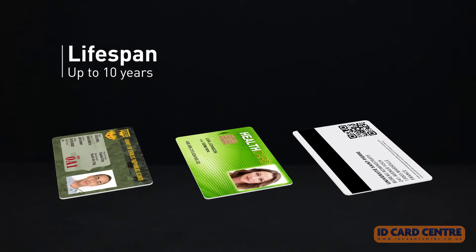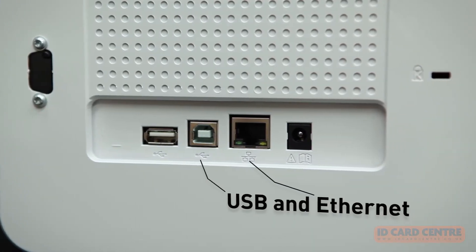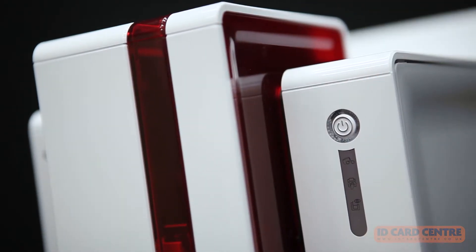The system ensures the ultimate in card security and a card lifespan of up to 10 years. Setting up Primacy Lamination couldn't be easier — it's done via its USB and Ethernet ports, and the system is equally hassle-free to use.